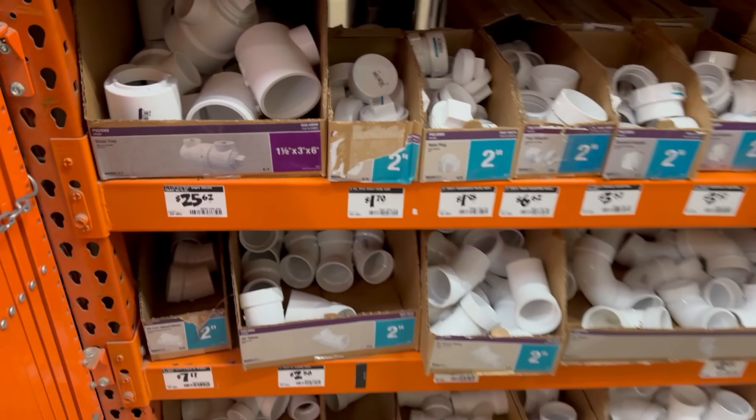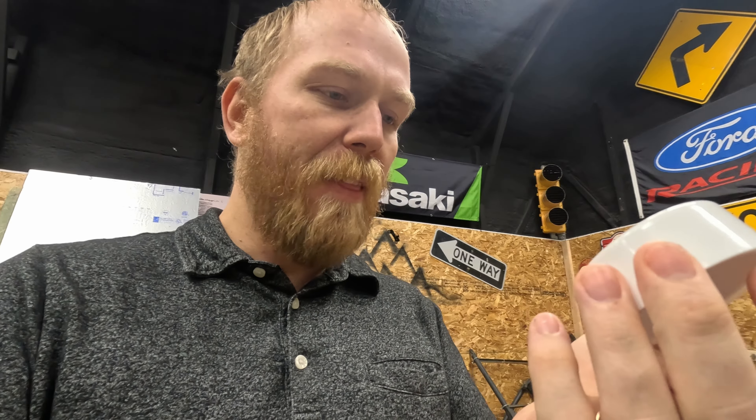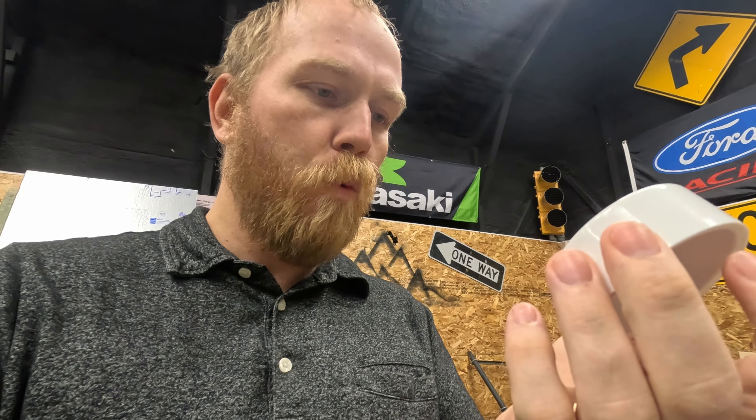The first thing you want to do is head on down to your local big box store, whether it be Lowe's, Home Depot, what have you, and pick up some of these two-inch PVC cap pipes. This one's a Nibco and that will work. I think pretty much any of these two-inch cap pipes will work. It's going to be a Schedule 40. You're going to pick yourself up four of those and then get you some spray paint.